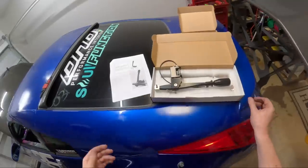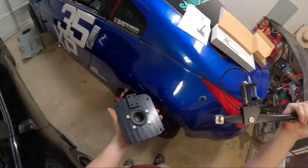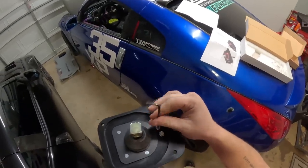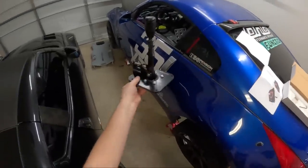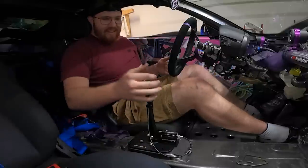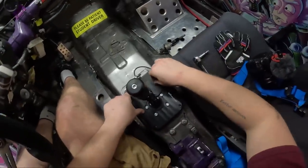Now we get to the new shifter. Here's how you assemble it — literally just like this: take it, shove it through, and tighten those down all the way. There you have your shifter assembly — that's just the basis of it, but that's what it's going to look like. Set it in place — oh my god, that is going to be so wicked. I can't wait for this thing.